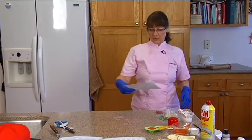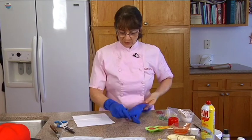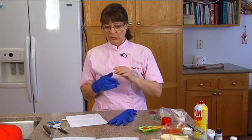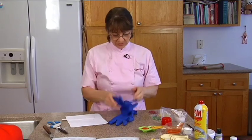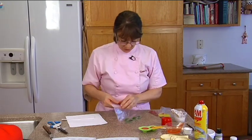Now that we're done with the hot stuff we can take off our gloves. If you think you're going to touch any of it though, put your gloves back on — because if you touch it to see if it's done and it's not, you could burn yourself. So be careful.